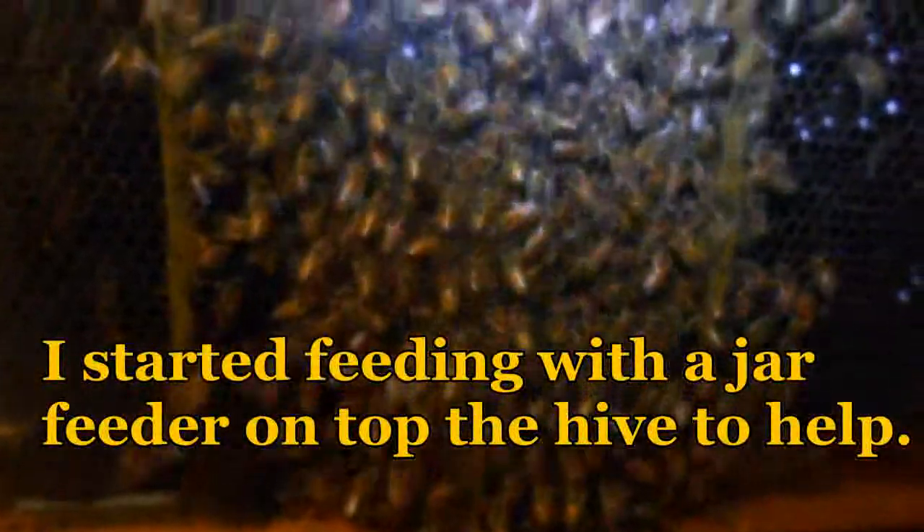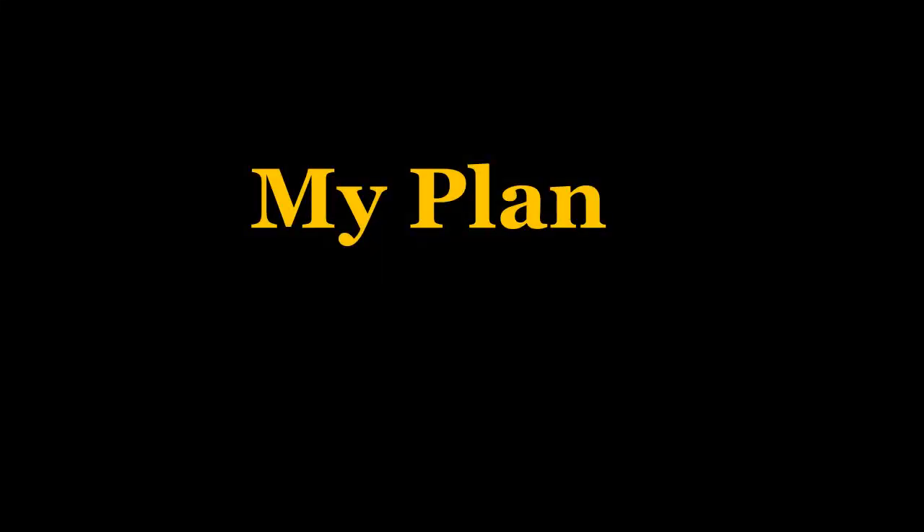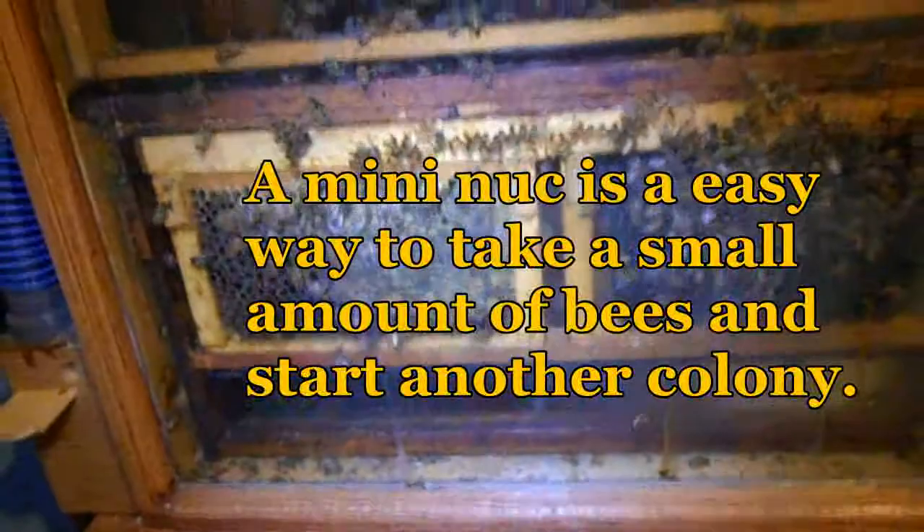They just ate so much in the last couple days — it's amazing. I was really surprised by the wax moth larvae too, never gave that any thought. As spring comes along I'm sure they'll draw that out, the queen will lay some eggs in these frames, and after that happens I plan to take this whole frame out and start a little mini nuke with those two frames.